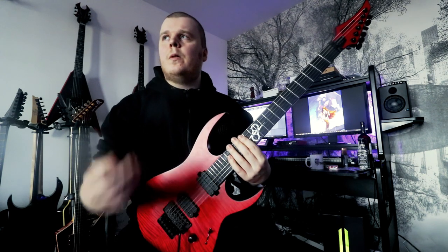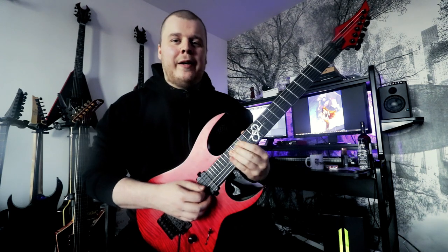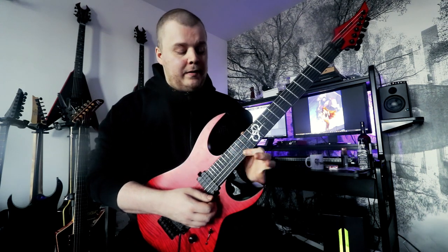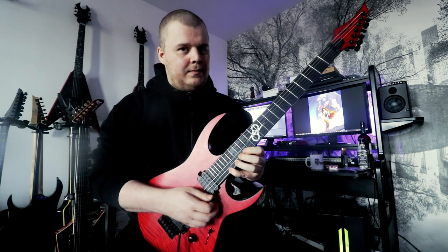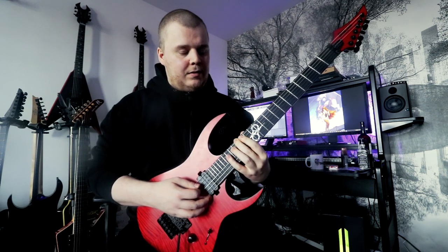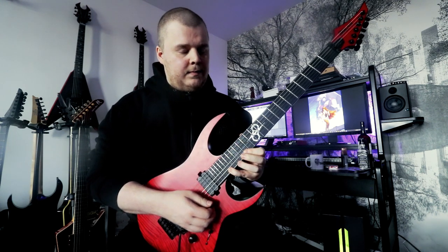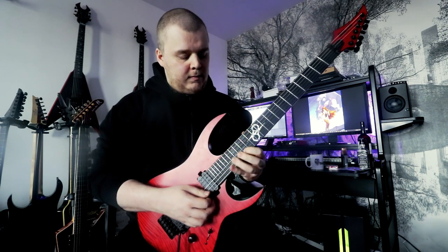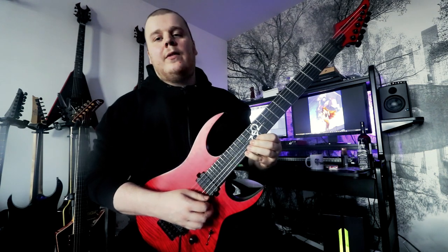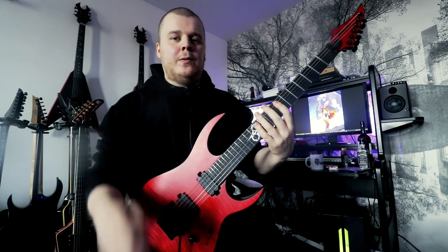And then we go to a G major shape with some added notes — I don't know what the chord is exactly, but whatever. There's no string skipping or weirdness going on here. And then we go to a C major shape.